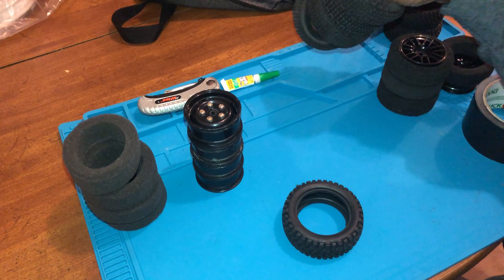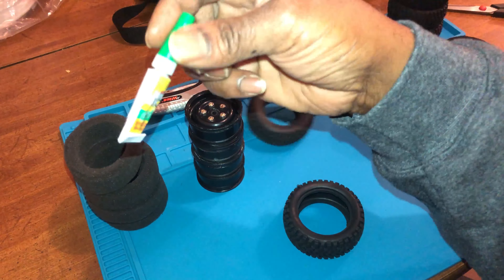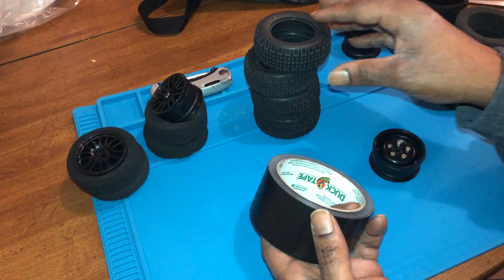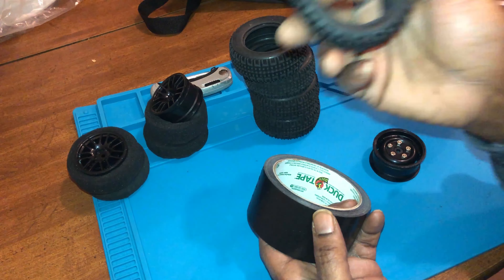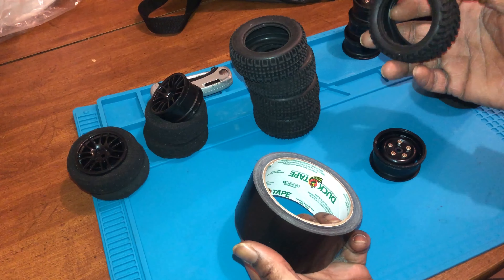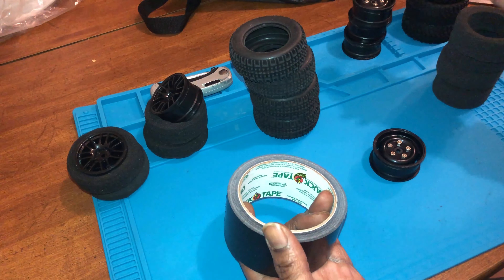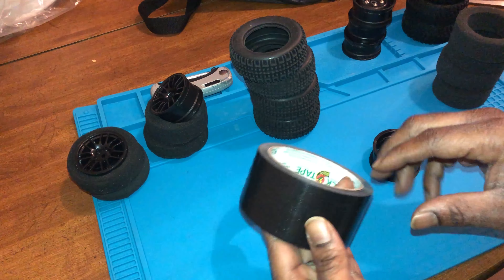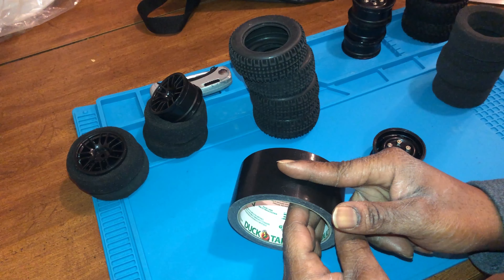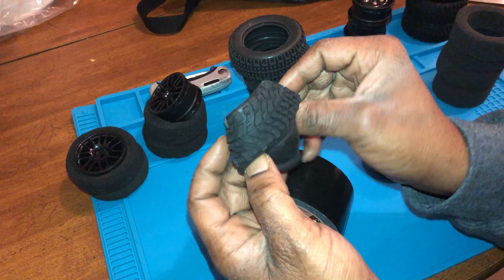Hey, JC's Randomness. Today we're about to get these tires done. What I want to let you know is these tires have already been prepped. I'm going to be using regular household super glue, so you want to make sure you clean them with some type of solvent. I just use regular rubbing alcohol — use what you want. Rubbing alcohol seemed to work before, so I just use what I have around the house.